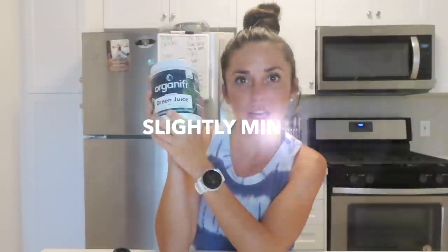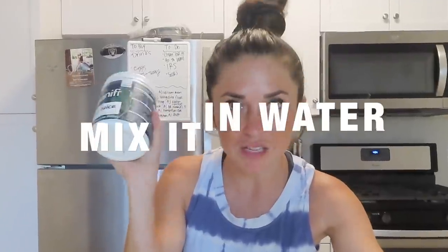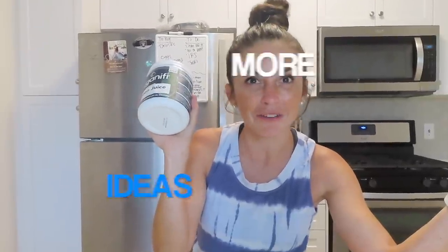I've heard it has a sweet underlying, slightly minty taste. We're going to go ahead and try it out — we'll try it the original way, mixed in water, and then later I'll give you some more ideas on how to use this green juice. I have a lot more to tell you about Organifi before we get going, so I'm going to mix it up and give it a taste.